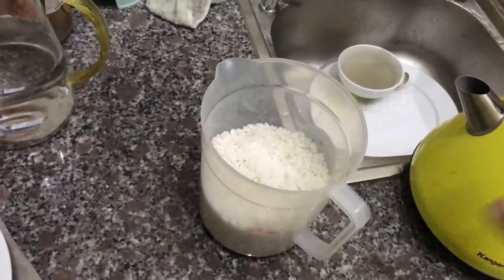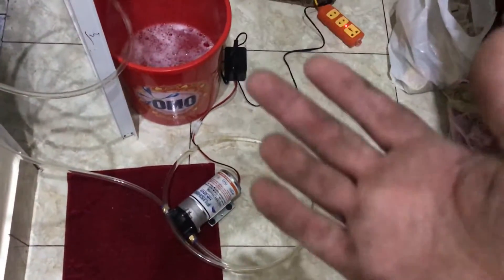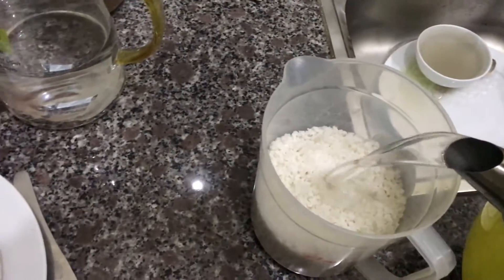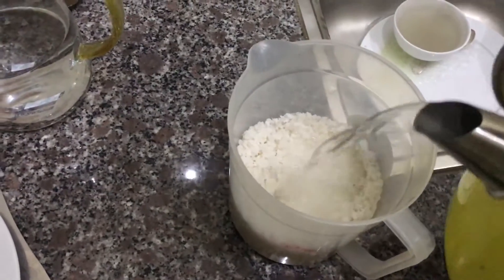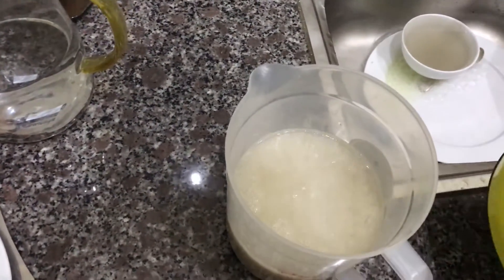I've just boiled the kettle and I'm wanting to test my little pump to see whether it will suck up salt water and whether it will suck it up from a fair head height. I've got it wrapped up over the balcony. I'm just going to dissolve a kilo of salt — I thought that might be interesting. I just boiled it to make it dissolve a bit faster.